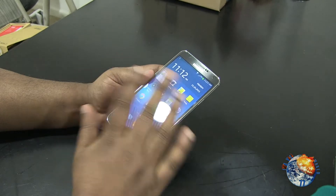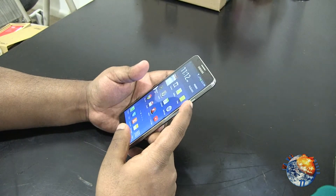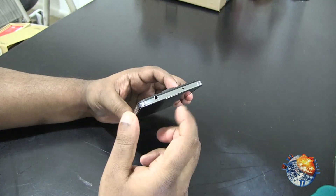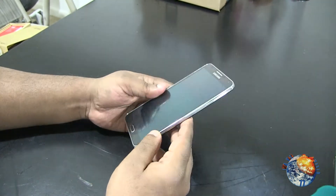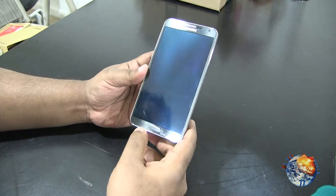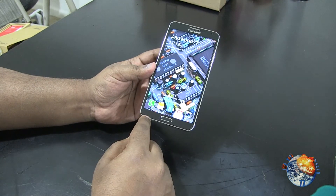Let's take a look at the buttons and ports. On the top you have the headphone jack and the IR blaster for controlling your TV. On the left-hand side you have the volume up and down. On the right side you have the power and lock button. On the bottom you have the home button, which is really nice and clickable.